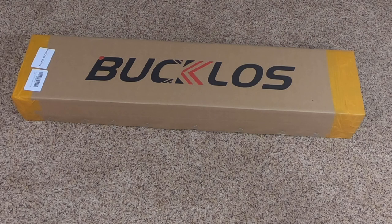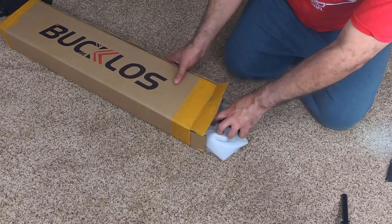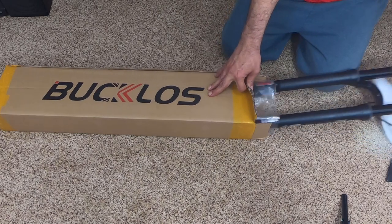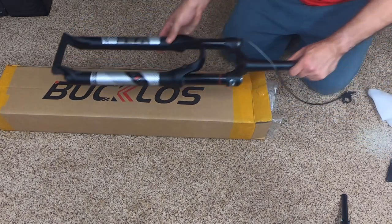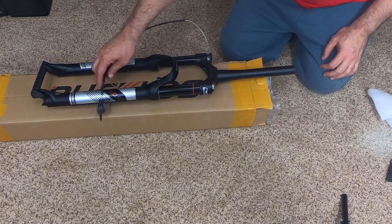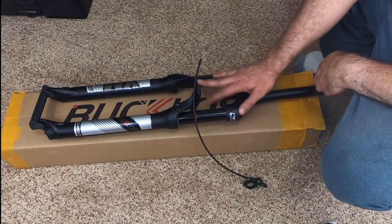At least there are some new options out there. It feels light — the first thing I noticed when I picked up the box is how light it felt. This is the one with the remote lockout.